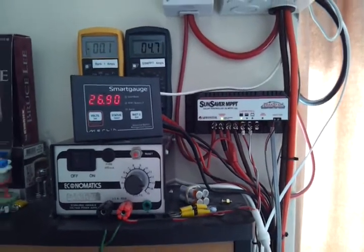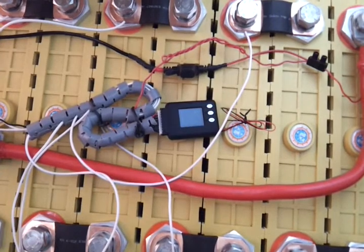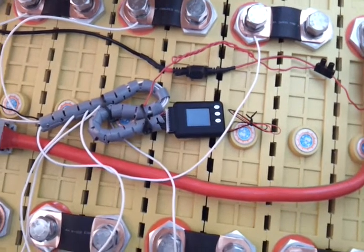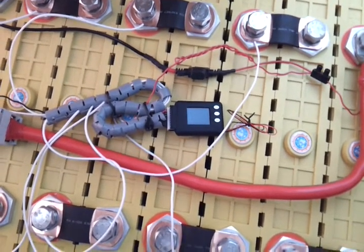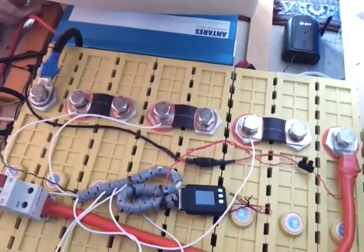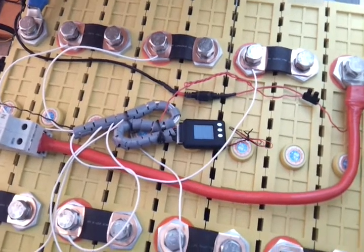It's discharging ever so slightly, but at that rate it would take 400 hours to deplete its reserve, so on a daily cycle there's no problem. The maker of the cell log has done some testing and discovered the same problem with the alarm port, so they're investigating a firmware update this week hopefully. We'll see if we can get this alarm to work as the low voltage disconnect for the inverter.